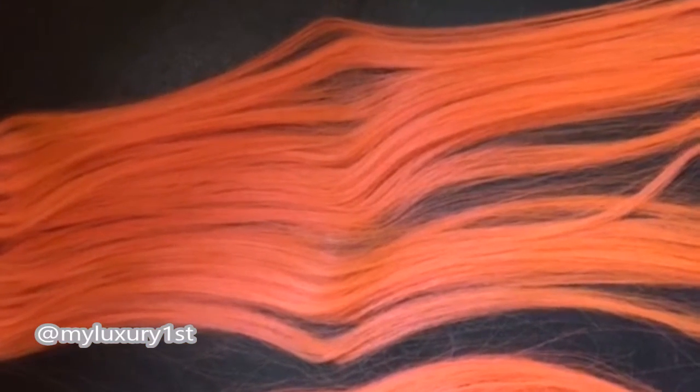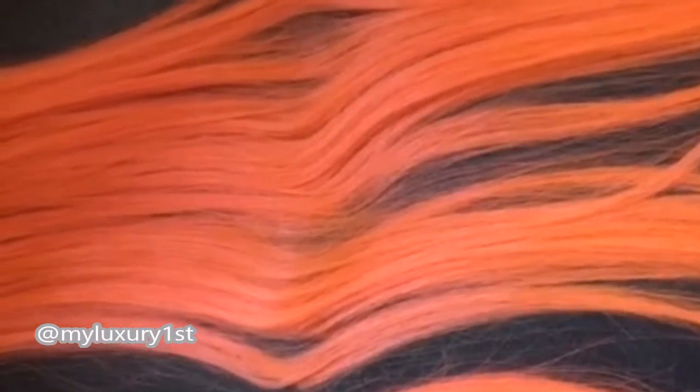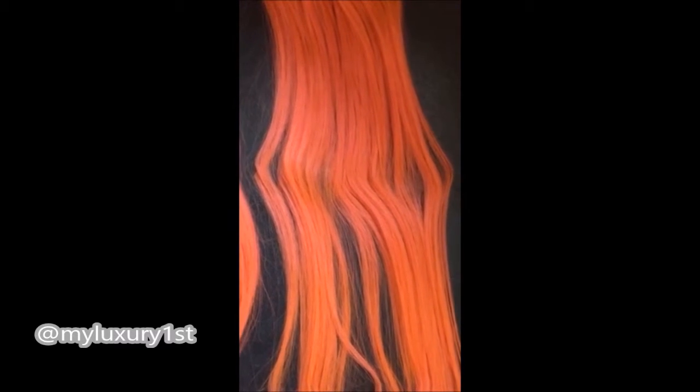Hey guys, it's Denise at My Luxury First and today I wanted to show you guys some pink hair extensions that I tried to dye and I got kind of an orangey tone to it. So for some people that's fine, but I just wanted to give you some tips on why, if you're dyeing your hair pink, it might have given you an orange tone. If you have bleach blonde hair to start off with, that hair has basically a yellow undertone, so when you dye that hair pink, that is probably what is giving you the orange effect.